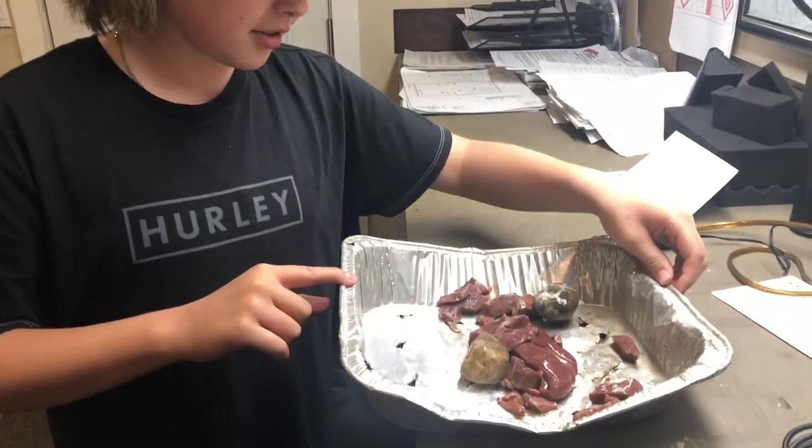What's going on guys? KG Outdoors back for another video. For this video I'm going to be showing you how to make a leech strap and catch leeches.